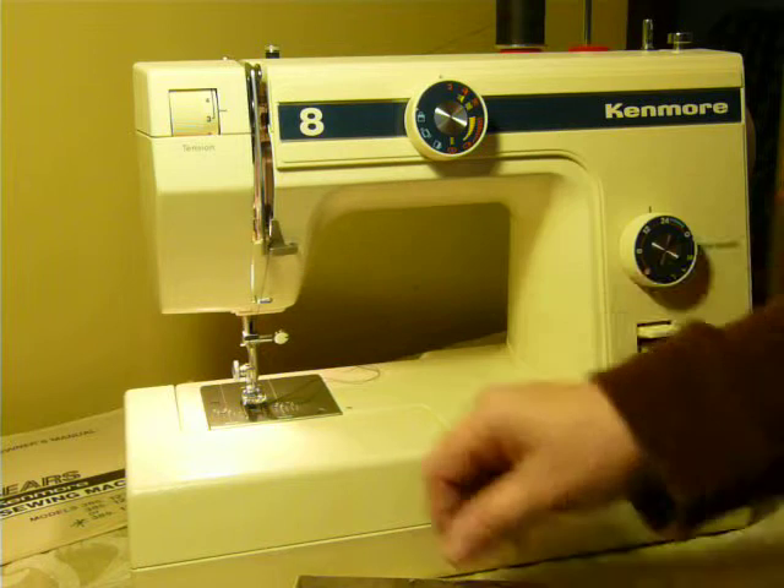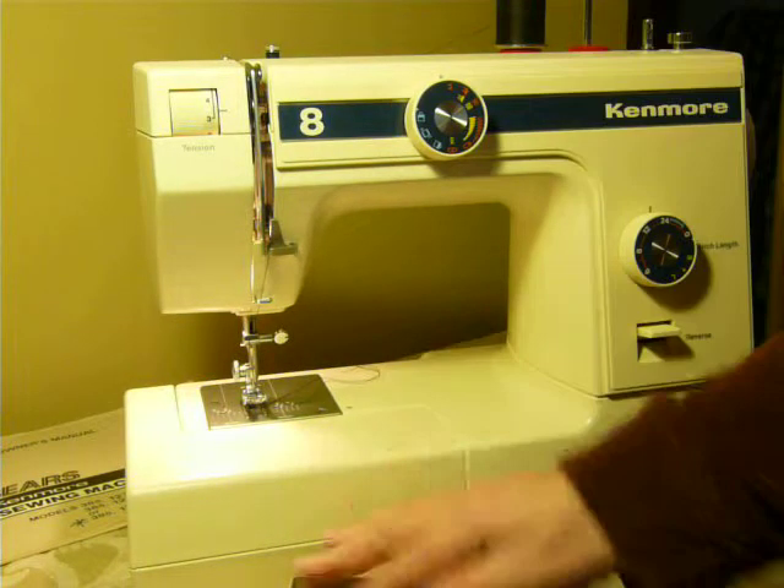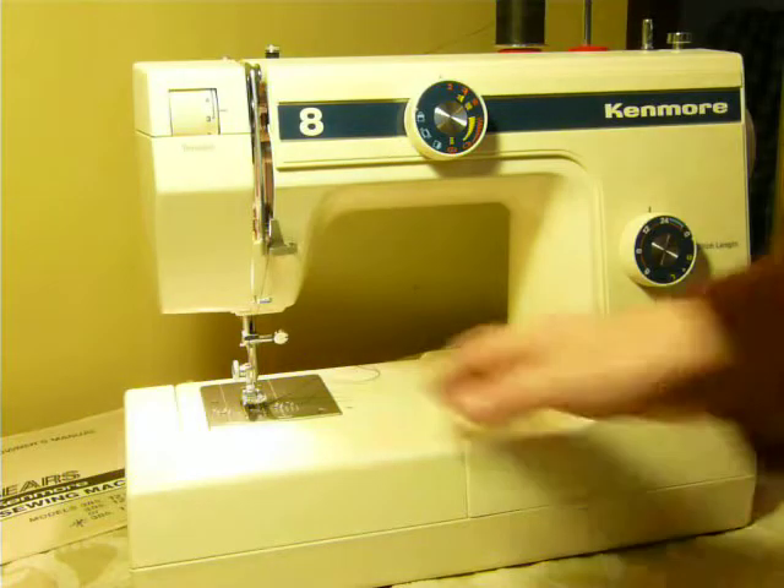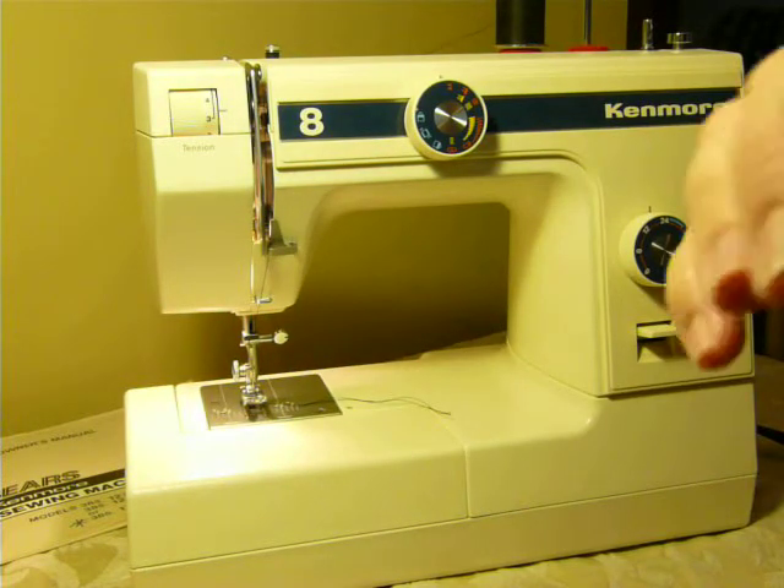There's also a lint brush, some screwdrivers, and bobbins, and a pack of needles in all different sizes. Very clean machine — it's been gone through, it's oiled, lubed, ready to go.